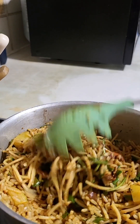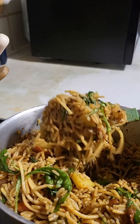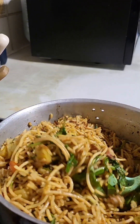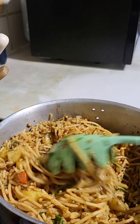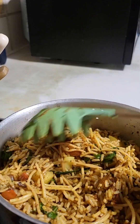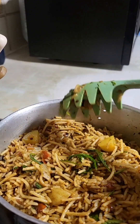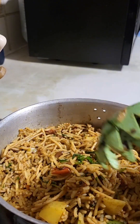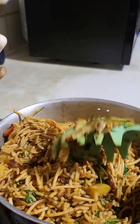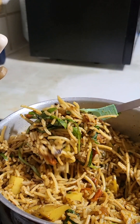Welcome back to Gloss Catering. I've added the greens — you can add any greens of your choice. I'm using spring onion as a garnish, so it is ready to be served. You can serve it with meat, chicken, whatever you like. It also works as a vegetarian or vegan option because all the ingredients are vegan and vegetarian friendly.